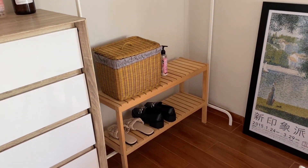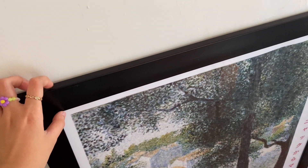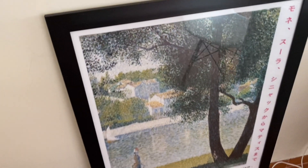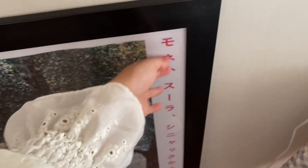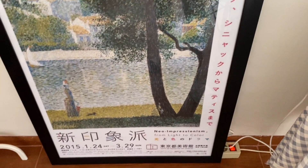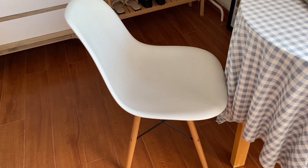Di sebelah sini ada art print yang gede banget, ini juga bikinan temenku. Aku ngerasa framenya agak terlalu gede, tapi tetep bagus. Untuk gambar originalnya didapat dari Pinterest, nanti akan dicantumkan sumber aslinya.